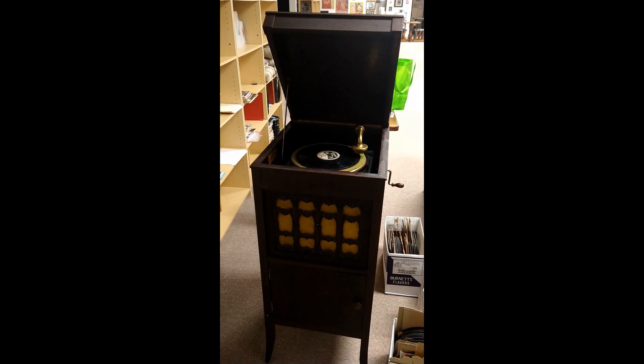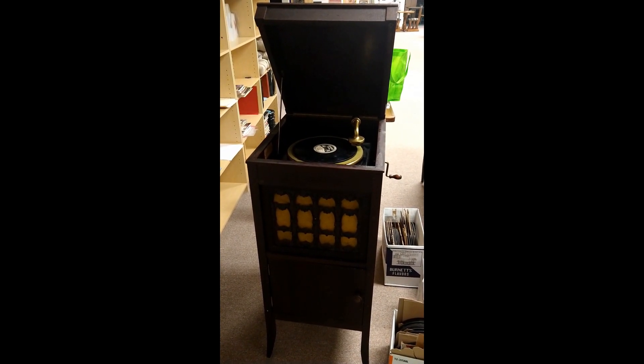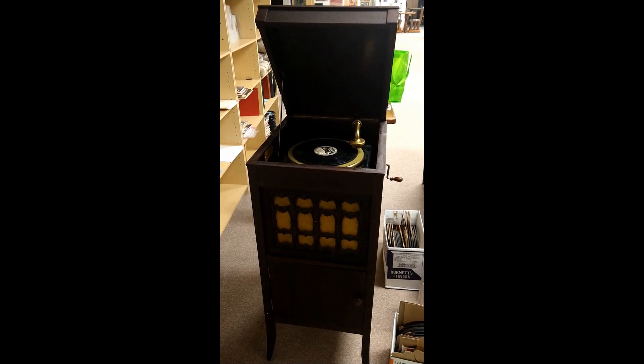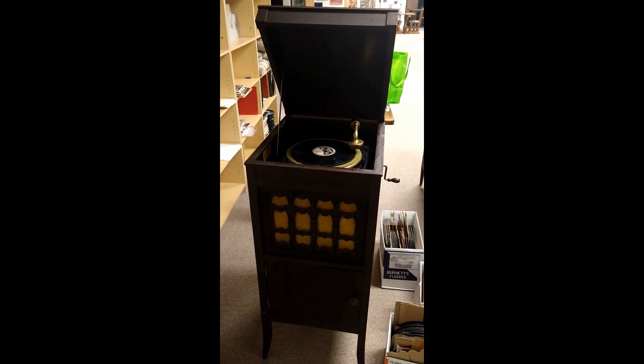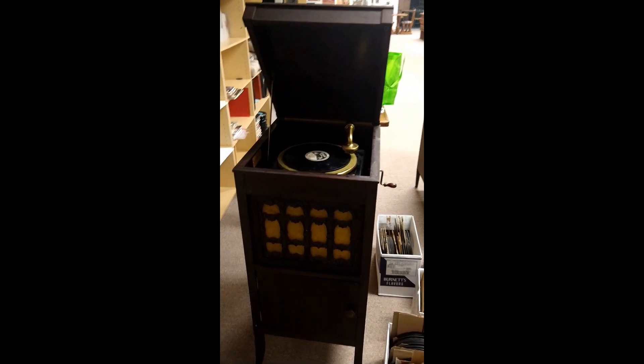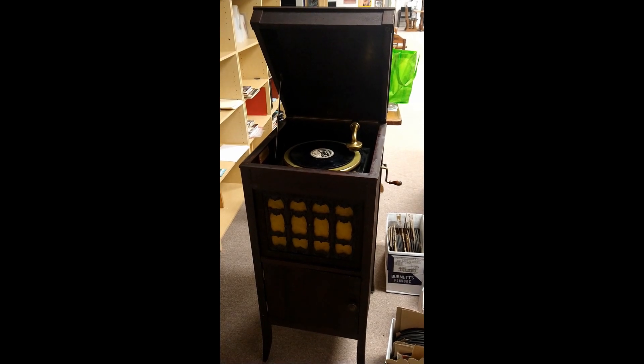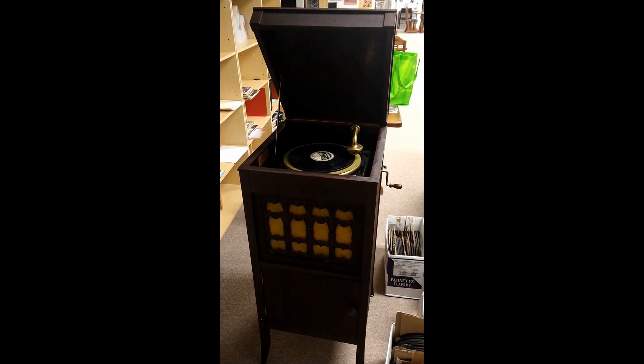At Digital Restoration Services, we handle all formats of media. This is our newest edition here — it's staying at the Music Museum. This is an Edison player that plays Edison discs. It's different from a standard record player because the needle goes up and down instead of side to side. This is what's called a vertical groove record.